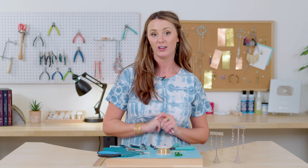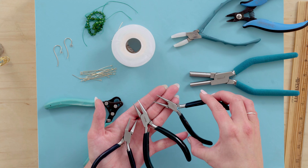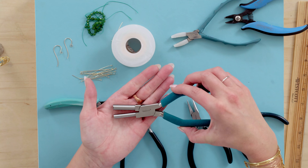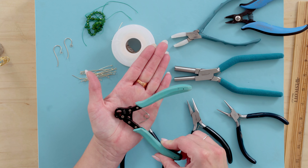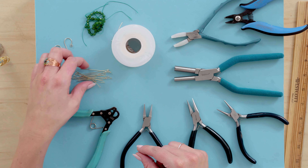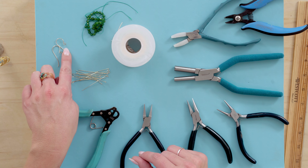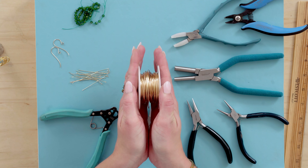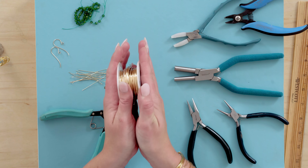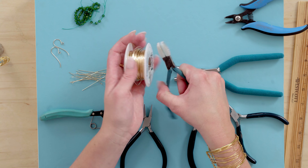Let's go over the tools and supplies we're going to need to make these earrings. You're going to need a flat nose plier, a chain nose plier, a round nose plier, a flush cutter, and a Weber's bail making plier. You'll need a one step looper — this is the 1.5 millimeter one. You'll need some eye pins and two head pins, a pair of ear wires, some three or four millimeter beads, and 20 gauge wire. I also like to have my wire straightener on hand in case I need to smooth out any kinks in my wire.